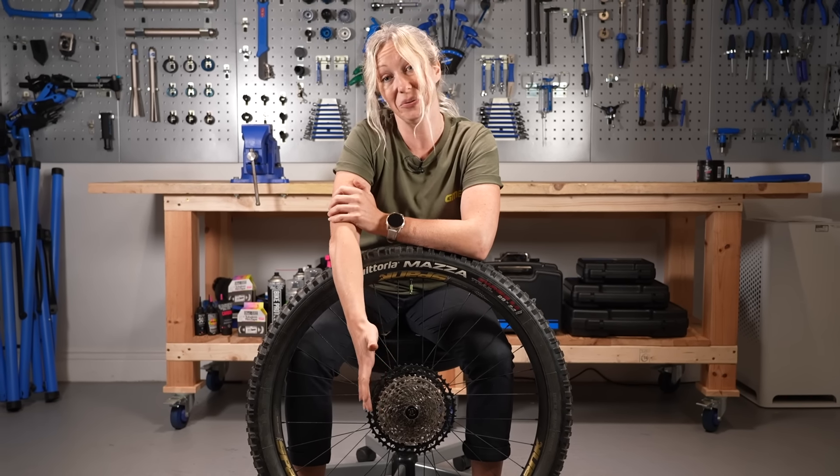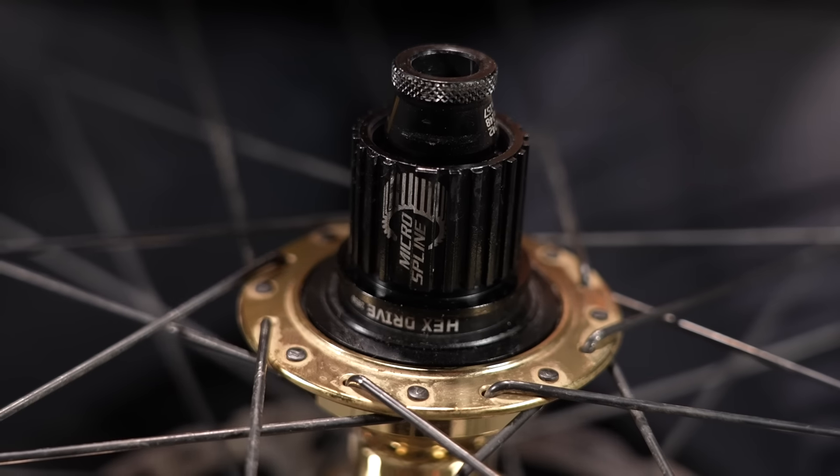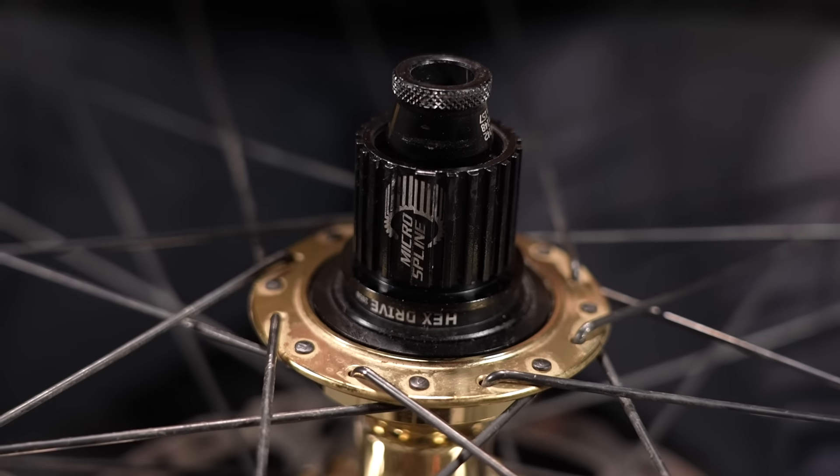If you've never removed a cassette before, it can seem pretty daunting at first, but with the right tools, it's one of the easiest maintenance jobs to do. In this video, I'm going to show you how to remove and reinstall a cassette for either SRAM XD, Shimano Hyperglide, or Shimano Microspline, and I'll even explain what brand of cassette you'll need for your particular freehub body as well.